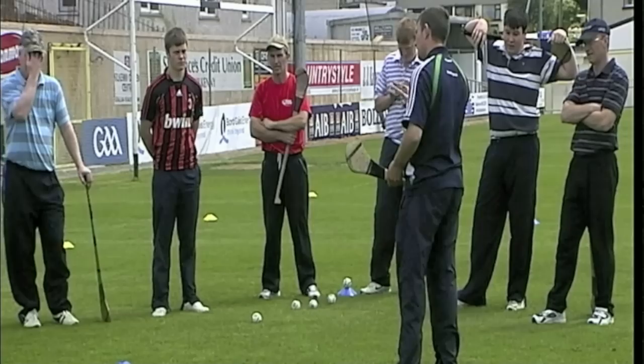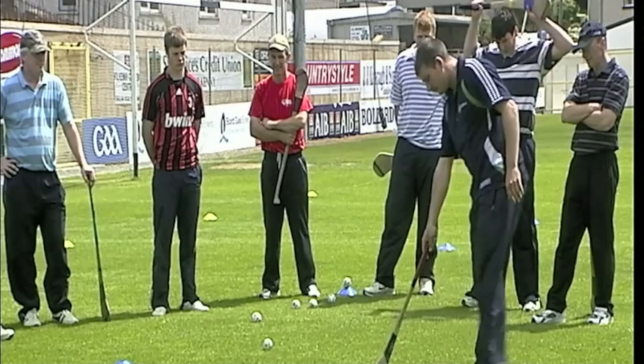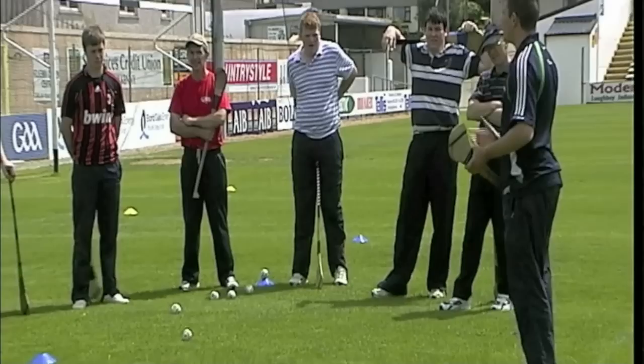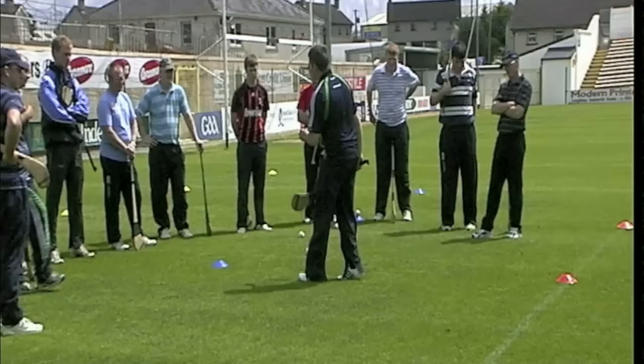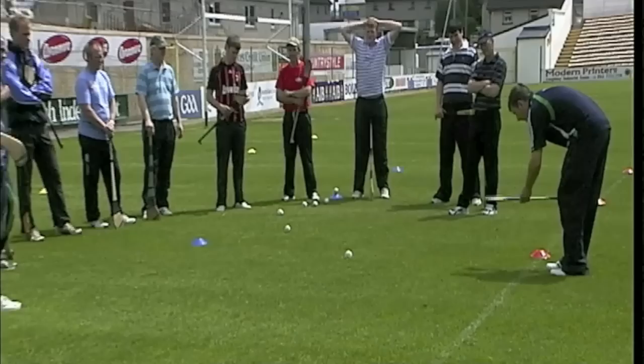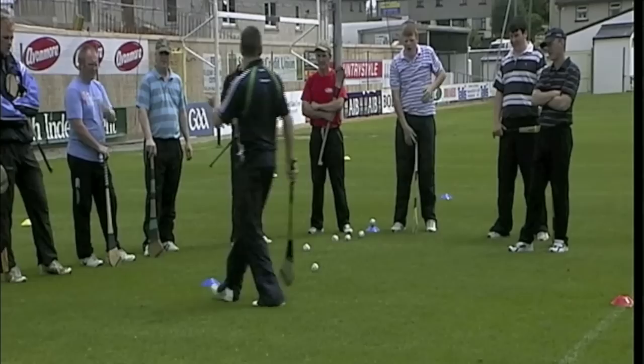Now we're going to go through the jab lift. The jab lift is done while moving. For the jab lift you'll all have a ball again — go back into the white square and jog around. On the whistle, move to a ball, jab lift it, and catch. Teaching points for the jab lift are very similar to the roll lift: two thumbs on the hurley, toe of hurley points away from the body, down nice and low, moving towards the ball, hurley flat, get the hurley underneath the ball, scoop it up and catch — cupped hand, hand nearest the boss.